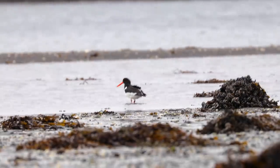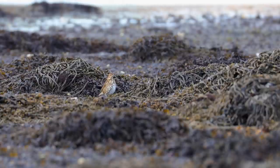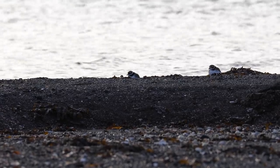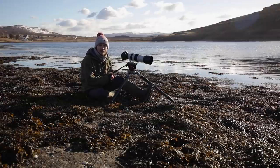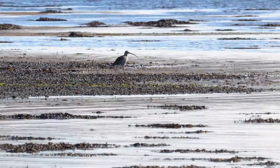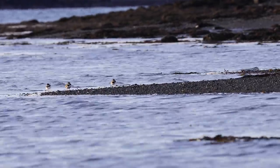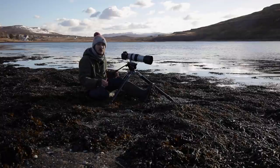Shore birds tend to be observant, wary and flighty, keeping their distance — which obviously makes it difficult to photograph them. The less effective method is just to walk slowly along the shoreline, hoping to approach something or catch it as it flies past. The best shots come with a more dedicated and thoughtful approach: observe and learn, identify areas that the birds use more frequently, and that gives you an idea of the best place to sit and wait. If the area is tidal, birds follow a receding tide out and then get pushed back in towards you as the tide comes in.